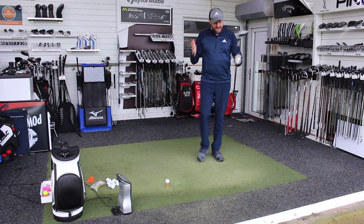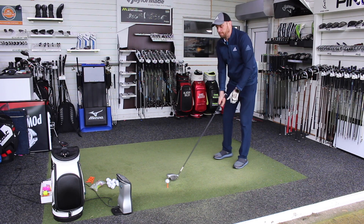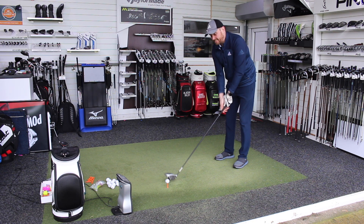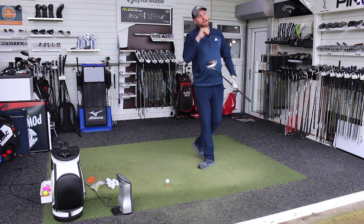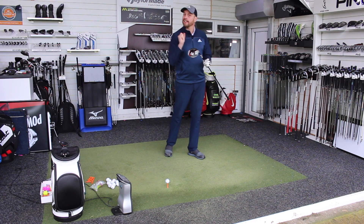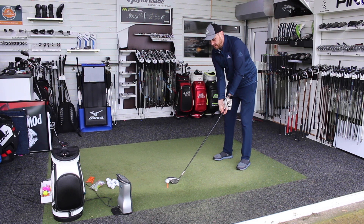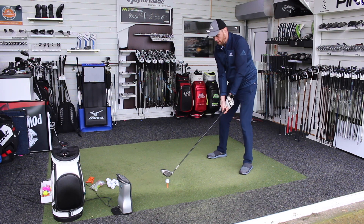I've got this set at nine degrees, I've got a Hazardous Smoke 6.5 shaft in this. I'm going to hit lots and lots of shots to give you some feedback on overall performance of the driver, and also show you some of the ones where I don't strike it perfectly — look at where the strike is, and see how that ball speed has been maintained or not maintained as TaylorMade are claiming. I think it looks super.